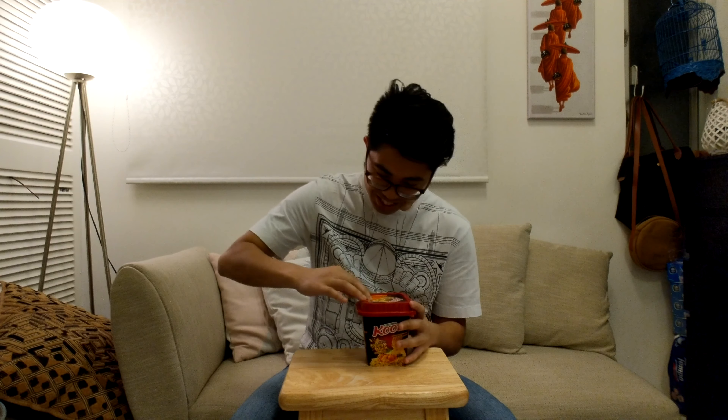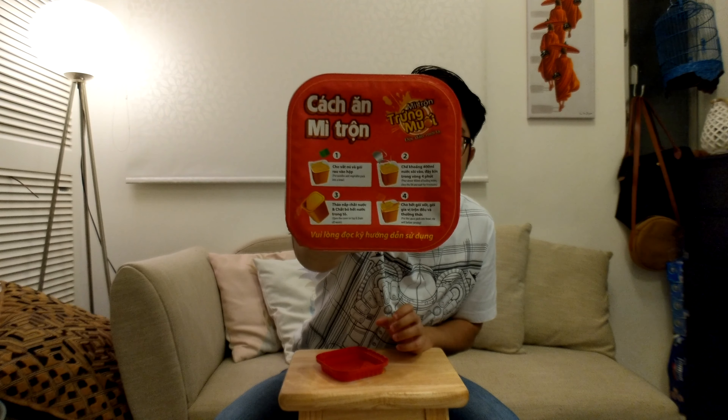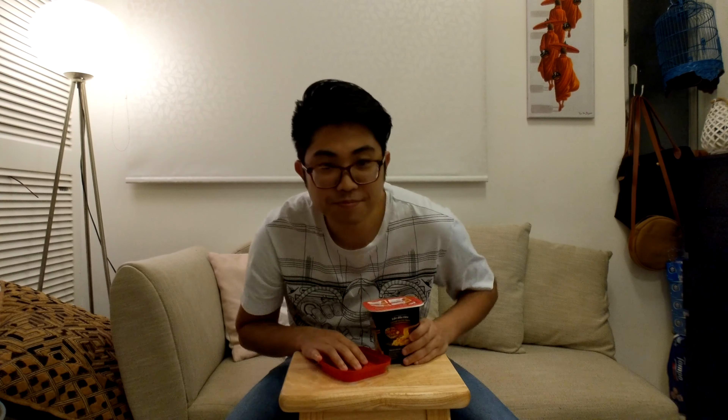Alright, I just broke that one. Put that back in. Instructions in here if you guys can see. It comes with a fork, which is very nice. There's a dry veggie packet. And this one — 'Gah phai?' — Gah is chicken in Vietnamese, I think. So, chicken powder?